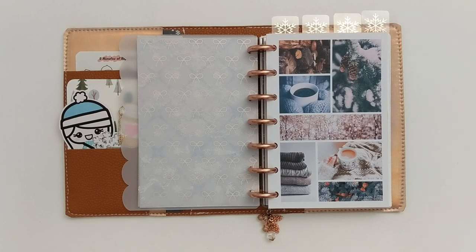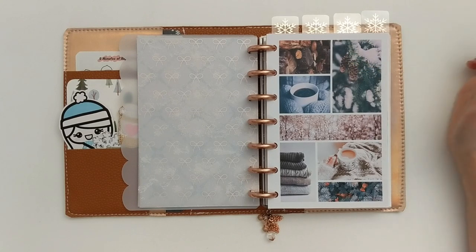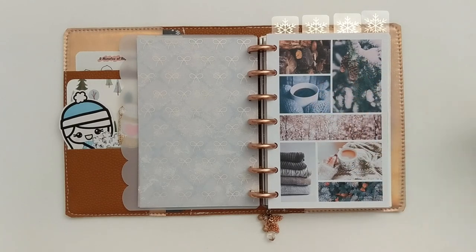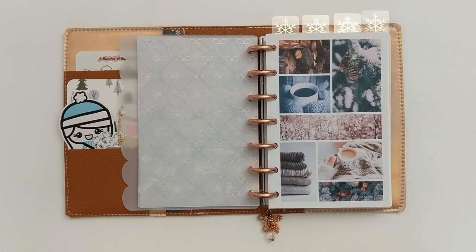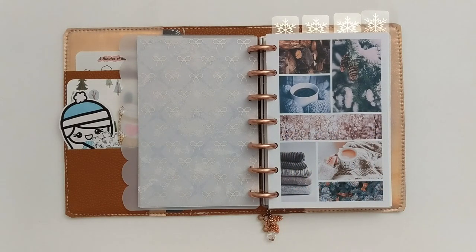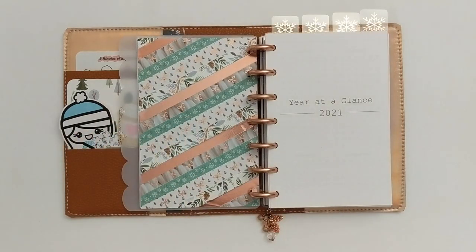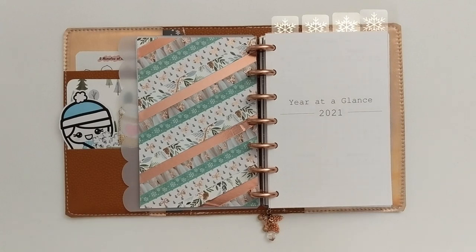For this mood board I really wanted true winter images, not Christmas, not holidays. So I have pine cones, snowy trees, logs, warm beverages, cozy sweaters, and a snowy scene with pink undertones that I thought really matched the rose gold and brought that out in the setup. On the back of that I have my washi dashboard — another must for me in planner setups. For this one I have a few different washi tapes.